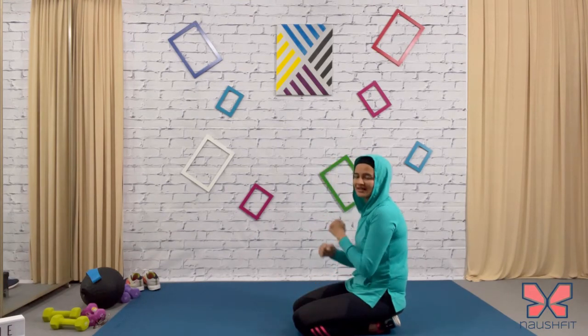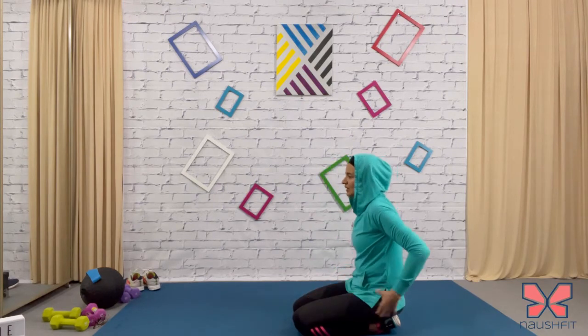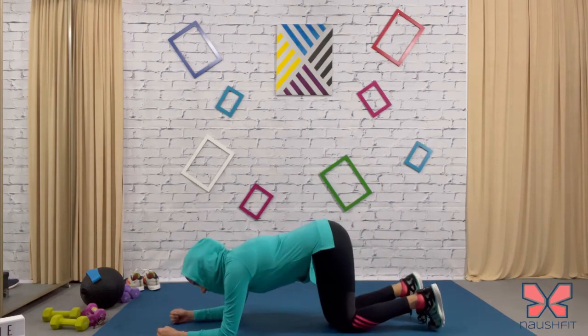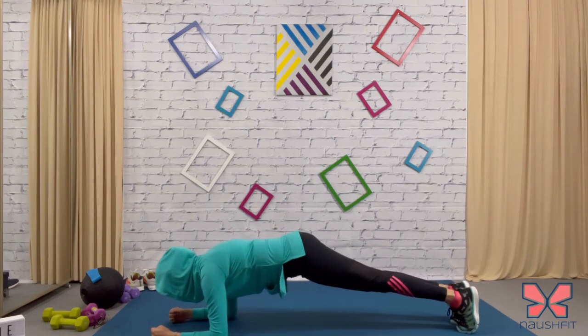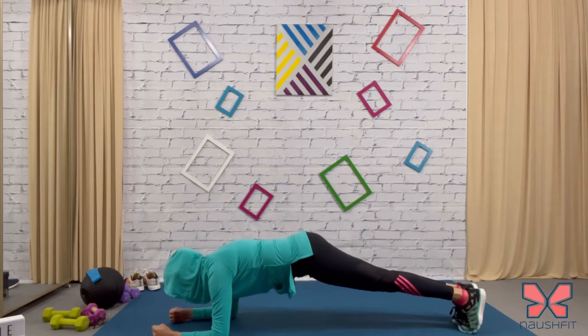Last one is rocking plank and we're done with the workout. Take a break, find your breath. Get ready for plank — in a straight plank, elbows underneath the shoulders, you're just going to rock. Do you see my feet? Just a slight movement, back and forth.